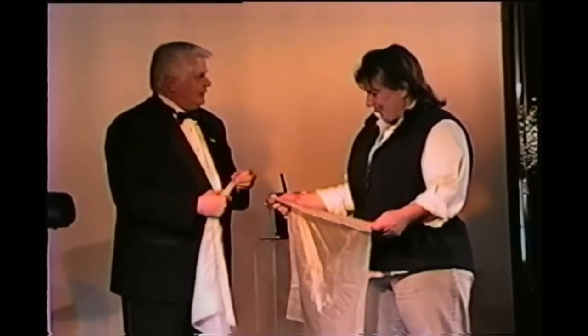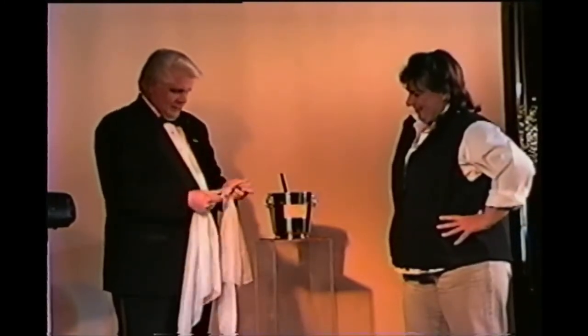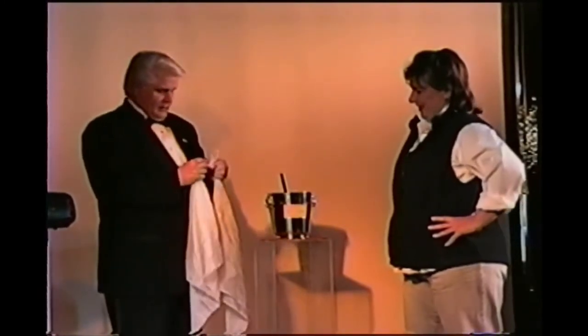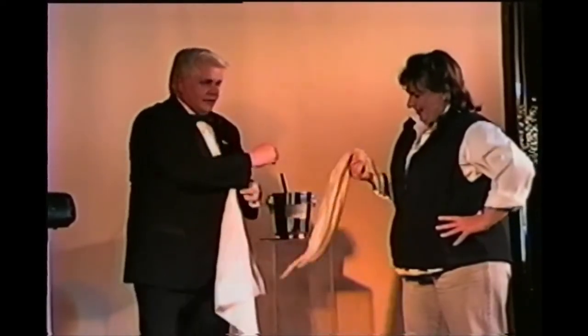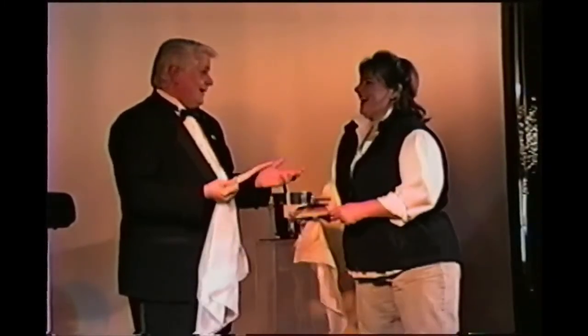Want to do that again? Let's do it again. Okay, you know about the knot. Let's do the square knot. Now, what I'm going to do, Joy, is ask you to hold this. This is a square knot — the tighter you pull on it, the tighter it gets. Joy, I'll tell you what, why don't you tie it.